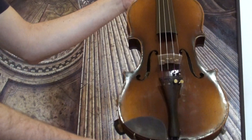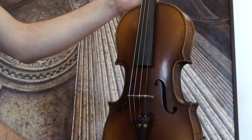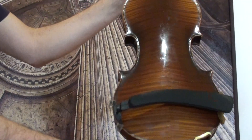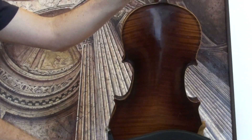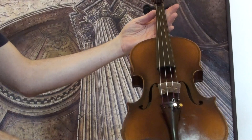Here we have a German Stradivarius copy from around the 1940s. The violin shows a two-piece maple back and a medium to fine spruce top.